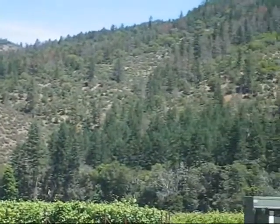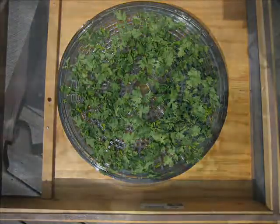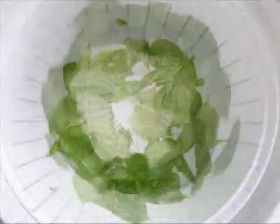black cherries were abundant, so I tried drying pitted black cherry halves. Next, cilantro, mint, and basil, along with some Best Girl tomatoes.